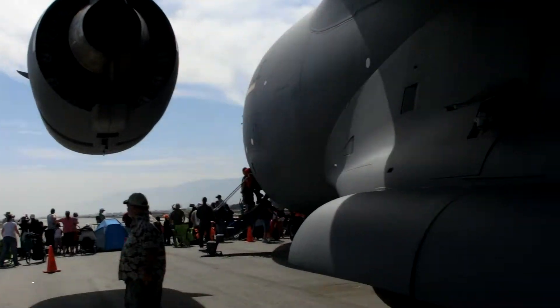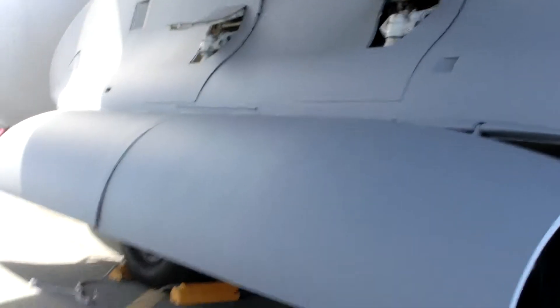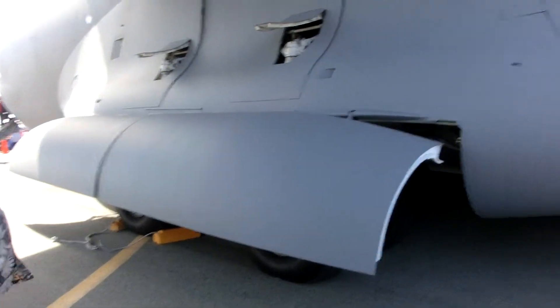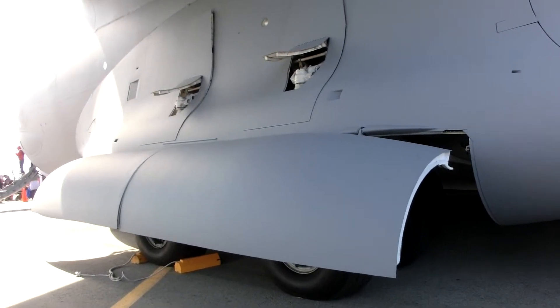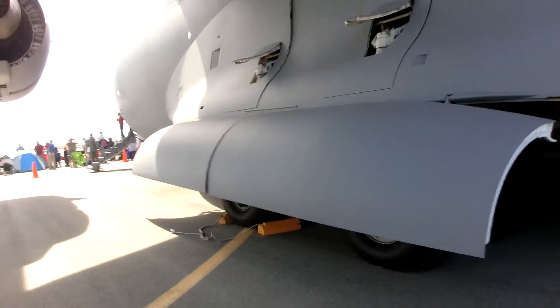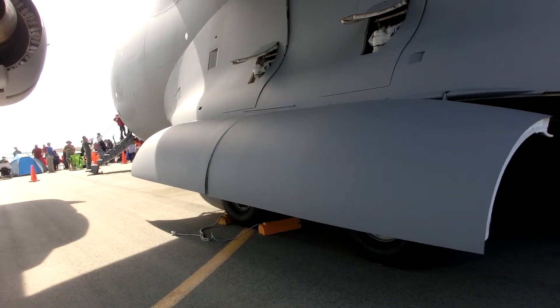Over here to the right is the landing gear — it's an absolutely unique landing gear. It's the triple tandem landing gear, unique to the C-17, and it increases our weight loading distribution on the ramp so we can actually land on dirt in most cases.